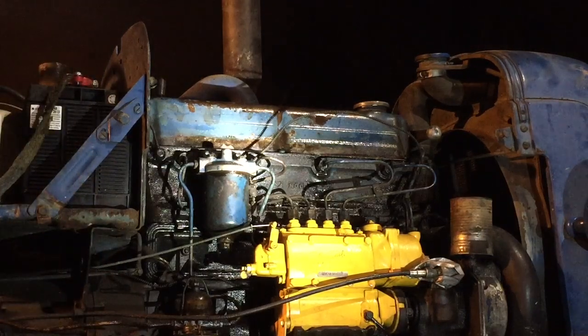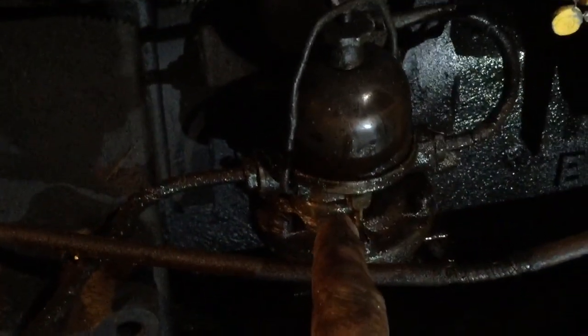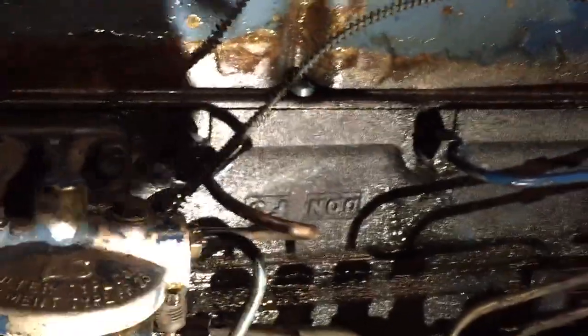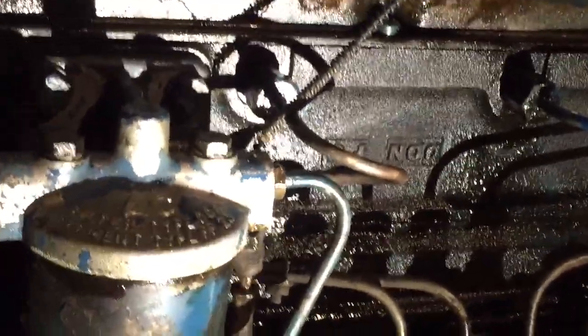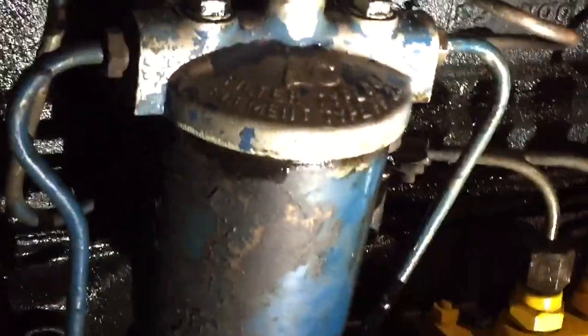There's the basic procedure for bleeding the air out of a tractor or diesel engine in general. It's pretty straightforward. Open your fuel valve, then follow the flow of fuel — it goes all the way down right into the fuel pump. You can hear the air coming out. I've got a bad head gasket, but it's going from the cylinder into the cooling jacket, not into the oil — still got to get fixed, but one step at a time.